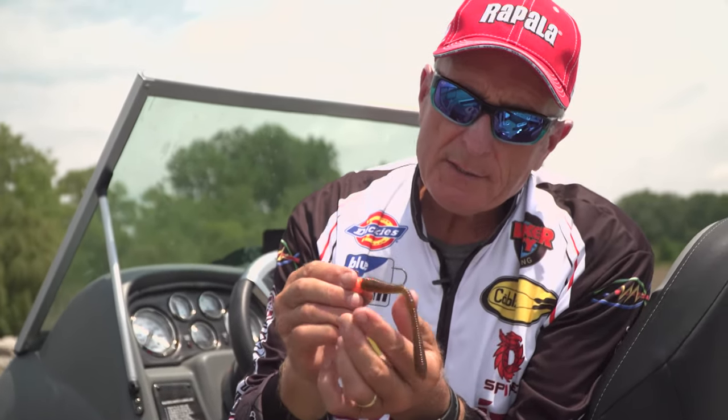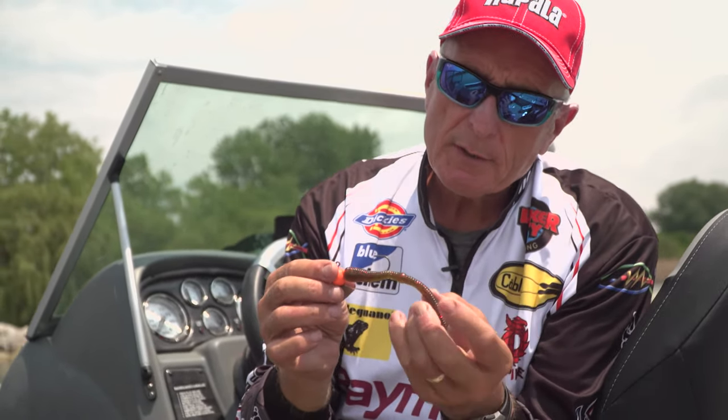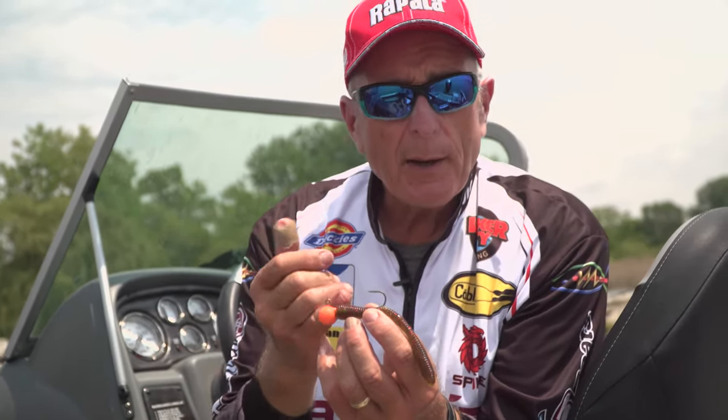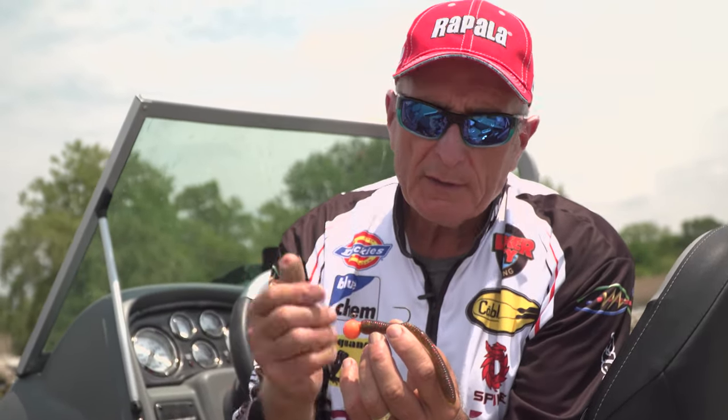If the fish are biting short, you can actually trim it off right there — that's about 4 inches — or you can leave the tail for that nice tantalizing action. Some days they like the brown, just a straight worm, over something that looks more like a bait fish, like the finesse fish.